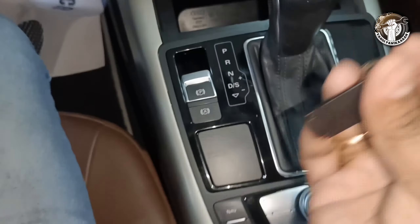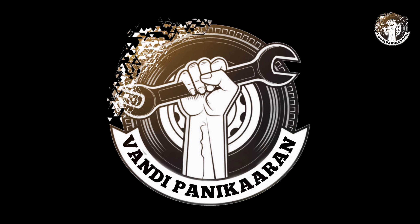Take one screwdriver — a star screwdriver or whatever you have available — and just press it on the center. I'll hold the camera here. Press it and change the lever manually to neutral.